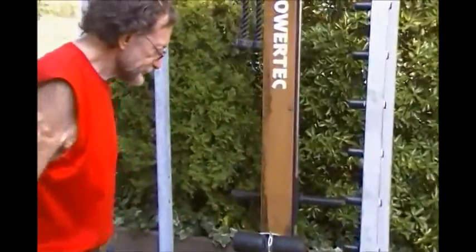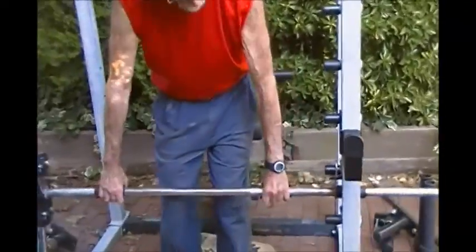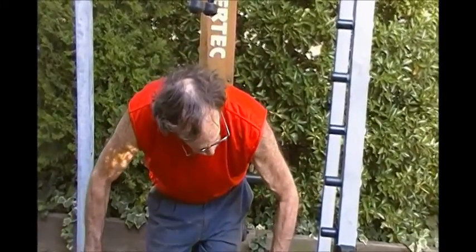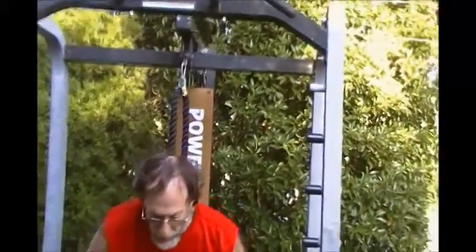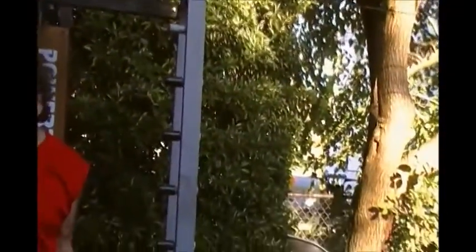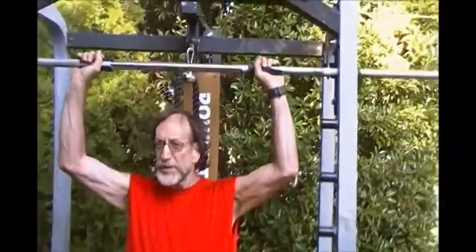I'll demonstrate it without these things so I don't have to spend a lot of time screwing them together. It has a very nice smooth glide here. Fastens here and very easily unhooks. And you can do a row like this, or you can start it higher if you like and maybe do curls, or start it higher and do presses.